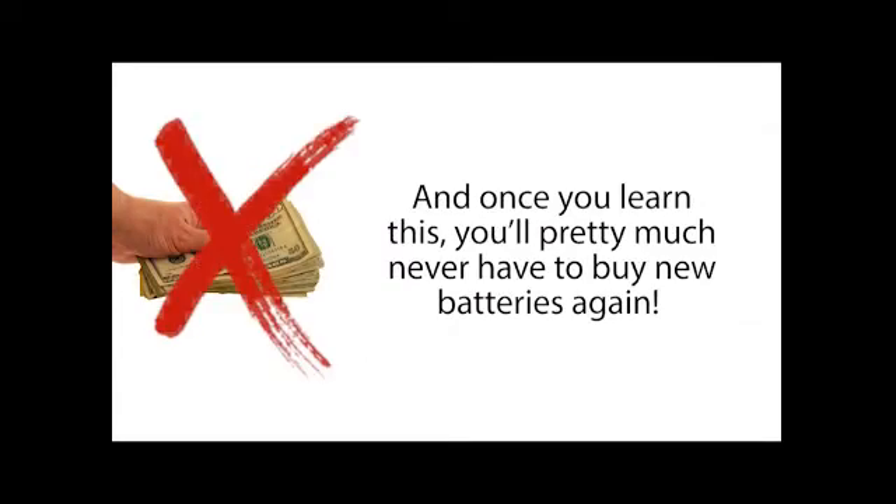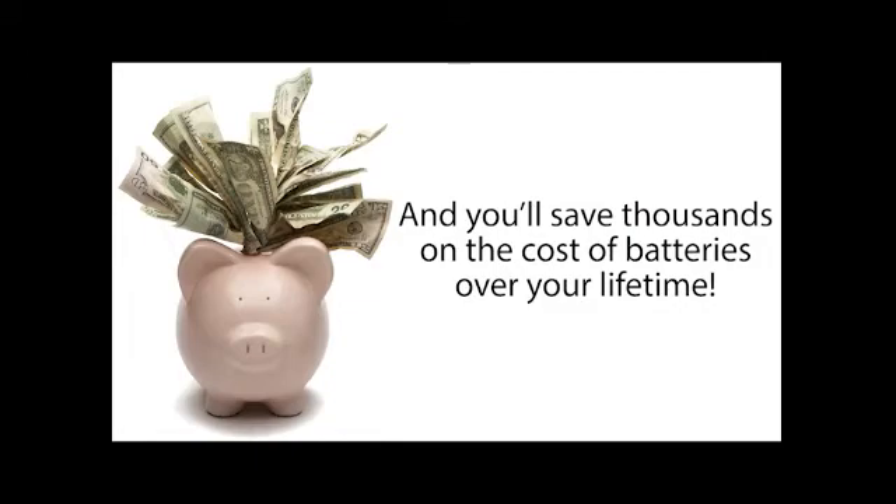because there's a new video up online exposing this secret method. And once you learn this, you'll pretty much never have to buy new batteries again, and you'll save thousands on the cost of batteries over your lifetime.